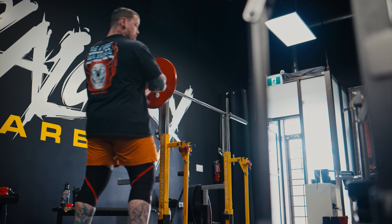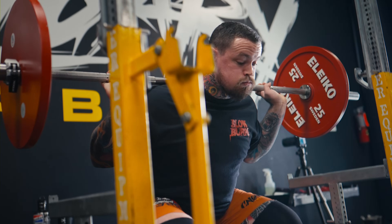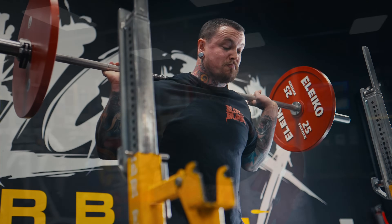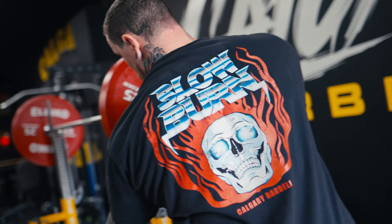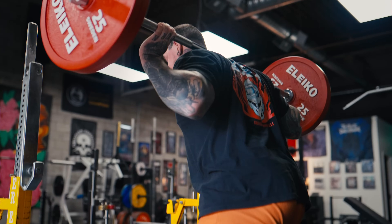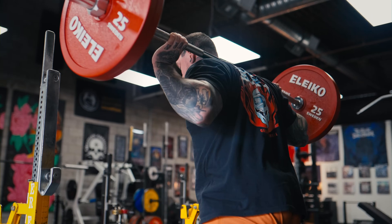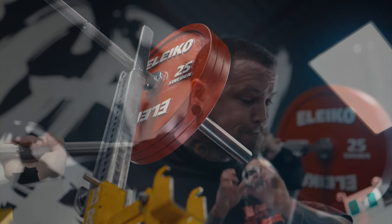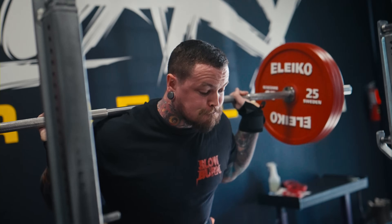We've gone from really having to ease into things — starting the block I was maybe around 100 kilo high bar squat. For reference, my best low bar squat is 320 kilos, so very much a far cry from what I'm capable of. This block I've focused on the high bar squat as the competition squat movement, and was able to progress it to 227 kilos for four.